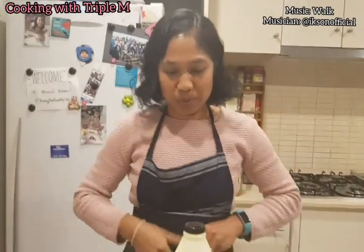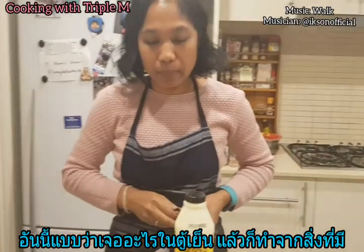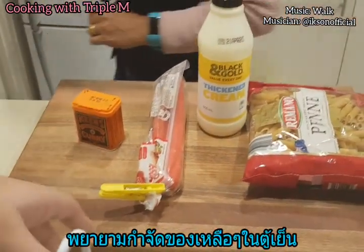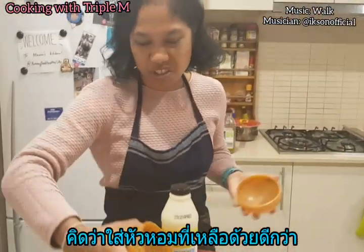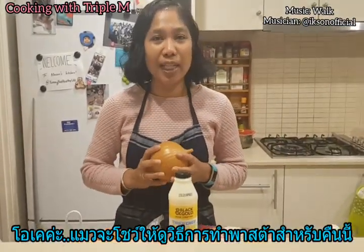I just have to mention that this is not really something I planned to do. We just found something from the fridge and cooked it — we're just trying to get rid of some old things. I will show you the steps of how to make my pasta for tonight.